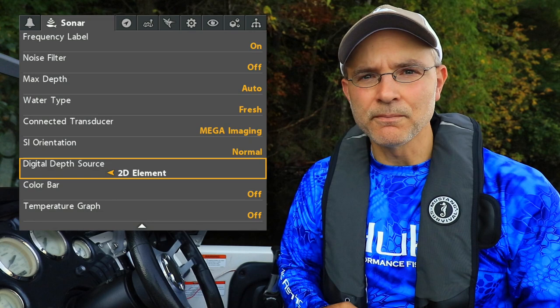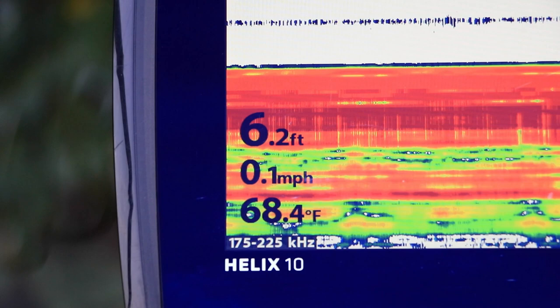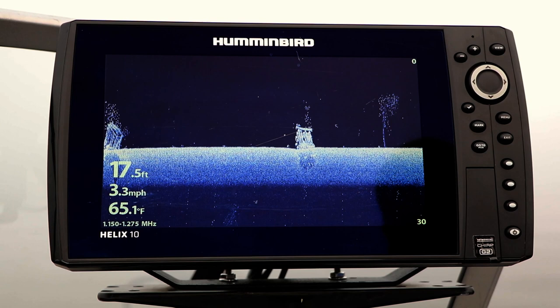On some Helix units, you can use the Digital Depth Source option to choose the sonar beam that provides your digital depth measurement. On most Helix units, the 200 kHz 2D sonar beam provides your digital depth. However, on Helix downimaging units, you can choose between one of two different digital depth options.